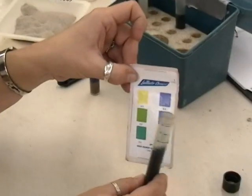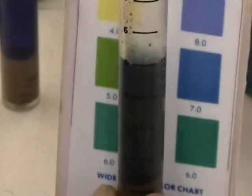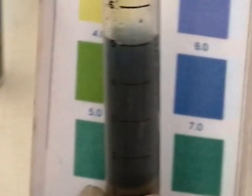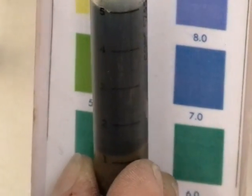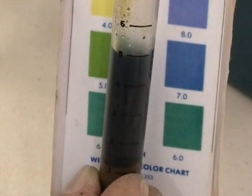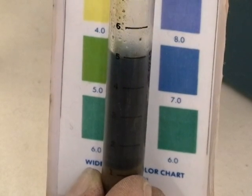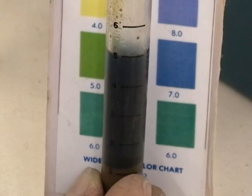If we were to look at the second vial, we're looking at a kind of greenish development. If you've got a lot of clay in your sample, you might need to let the sample settle a little bit longer because the clays stay much longer in suspension. It's closest to the dark green, which would give us a general pH of around a value of six.